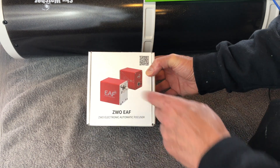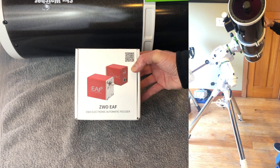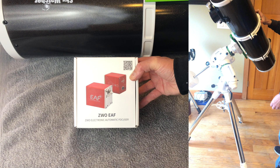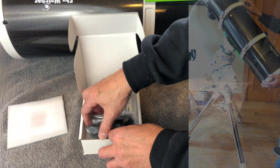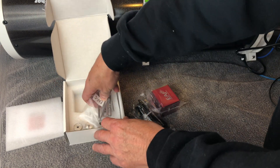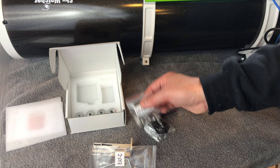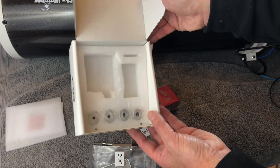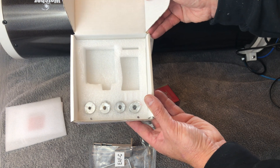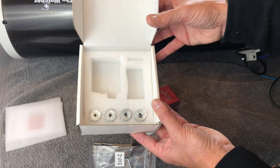Today I'm going to show you how to install the ZWO-EIF focuser onto a Skywatcher 190 MN telescope — that's a Maksutov-Newtonian. In the box you're going to get the focuser, brackets, and adapters. There's your standard bracket, a couple of allen wrenches, some screws, and four adapters that go onto your focuser. There is one and only one that works with the Maksutov-Newtonian.